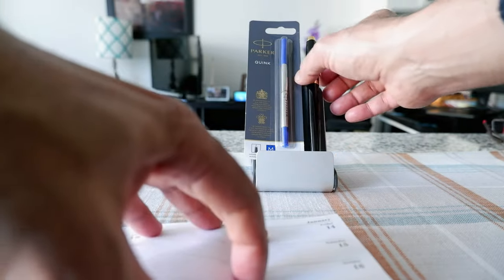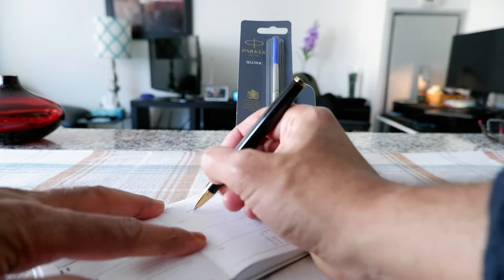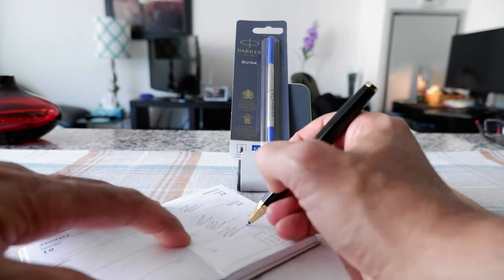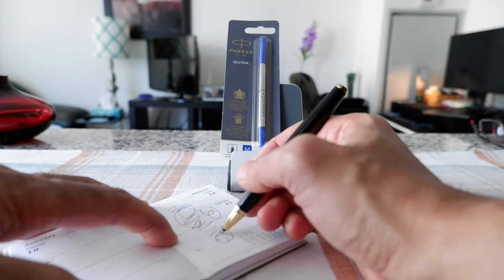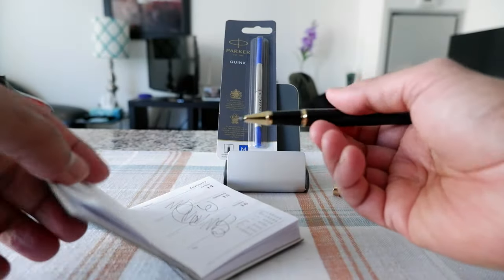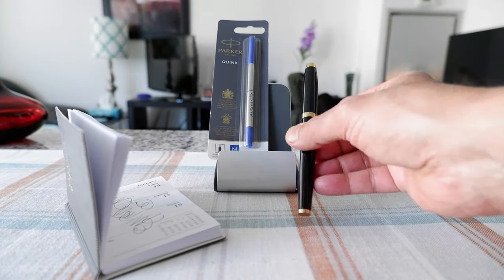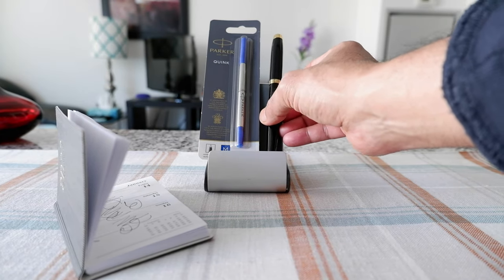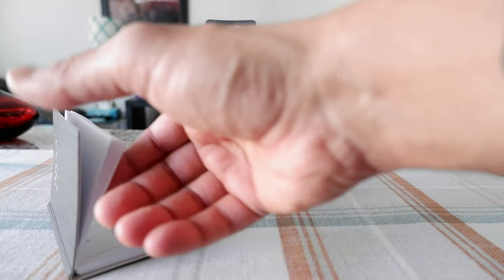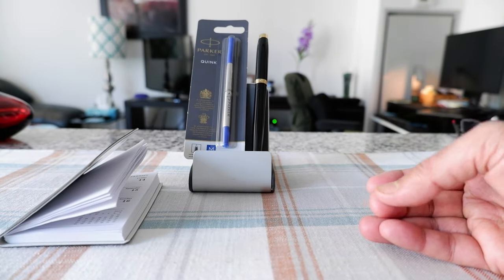For example, if I just take my notebook and open it, when I try to write here, you can probably hear the sound — it's kind of getting stuck on the paper and it's not smooth. So I was not happy with the performance of the refill, and I mentioned that in the review. Many of you suggested this is due to the refill, not the pen, because there was a batch of bad refills for this model. Someone even suggested writing to Parker and they would send a free refill, which I didn't do.